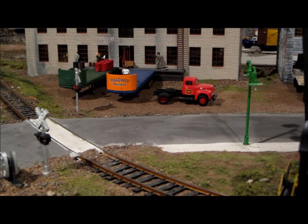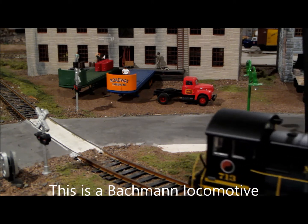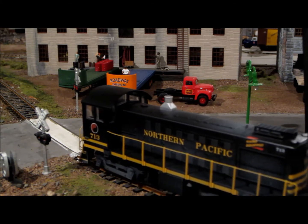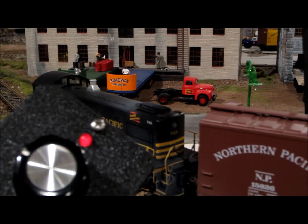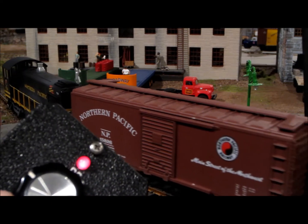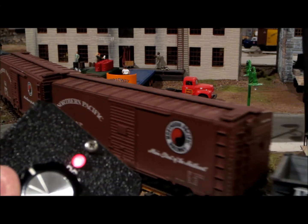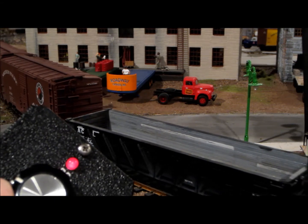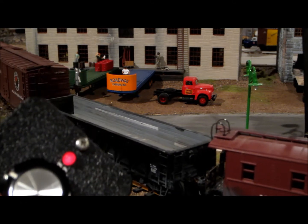Here we have a Bachmann unit and I'm demonstrating our control and slow speed. We can crawl along pretty good with that. Here I'm using this controller, gradually speeding up and slowing down a little. That's a pretty slow speed there using this control unit.